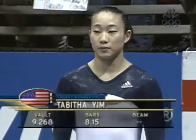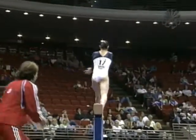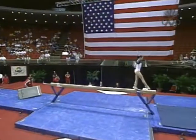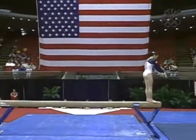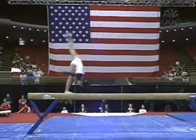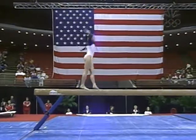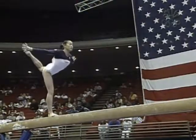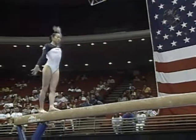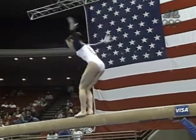And next up, American Tabitha Yim on the beam. Tabitha had that disastrous bars routine that scored only an 8-1-5 in seventh place. Knowing her personality, she will definitely not be very happy with that score at all. She is aggressive, however, on the balance beam. This is one of the things I like about her style — she attacks. Tabitha said one of the things she really wanted to accomplish here at the American Cup was to not just do the routines. That wasn't good enough for her. She really wanted to challenge herself to perform them.